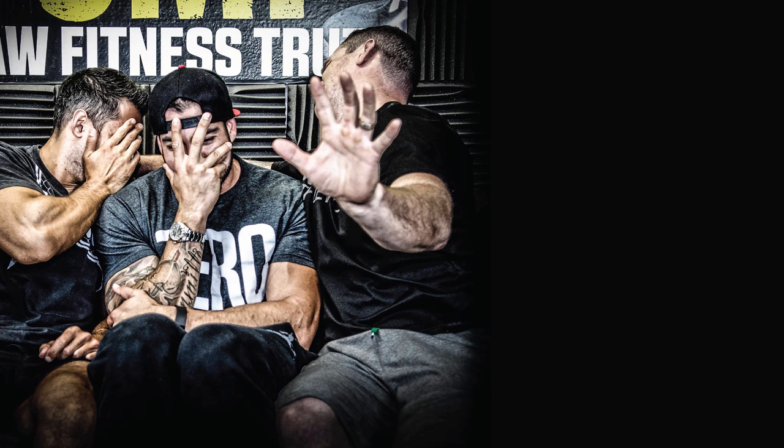There's a new video posted every single day, so subscribe to this channel. We also have 30 days of coaching available for free at mindpumpmedia.com.